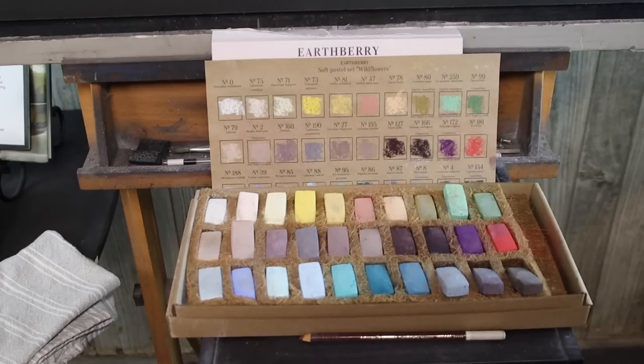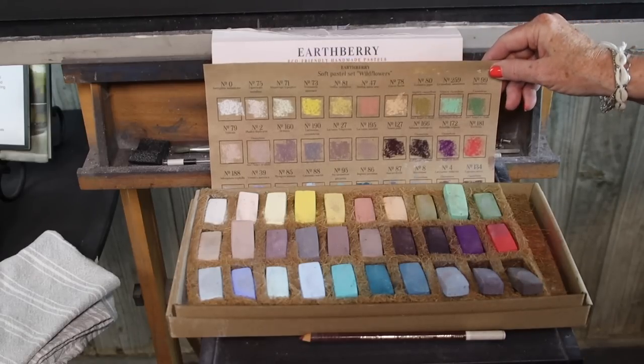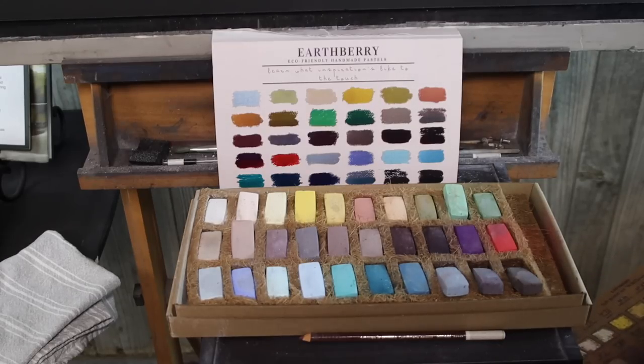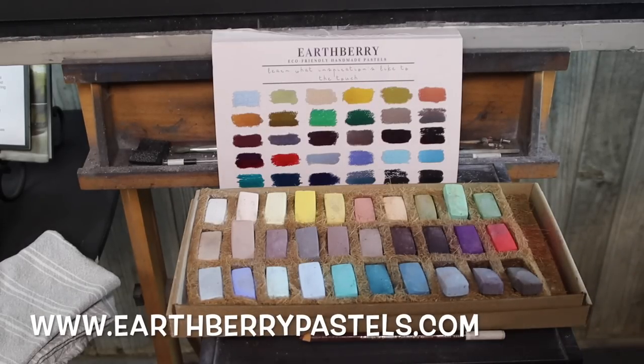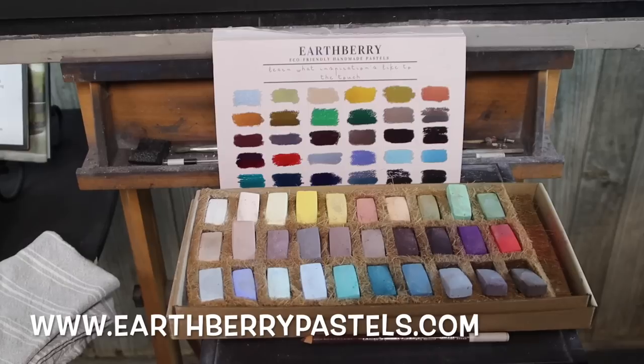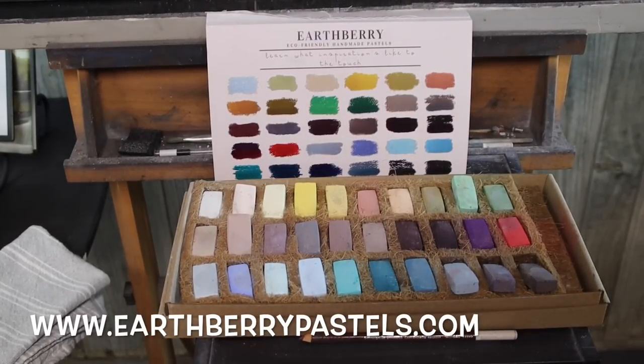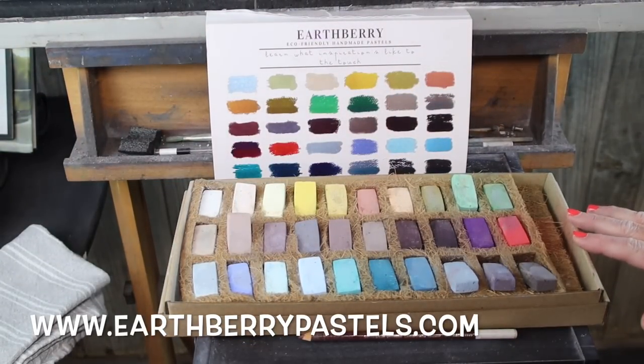Let's have a look at these pastels. These are Earthberry Pastels and Earthberry sent these to me to give me an opportunity to try them, so I'm really excited. Thank you very much Earthberry for letting me have a set. This is the Wildflower set of pastels.